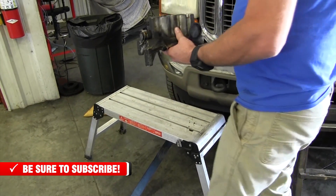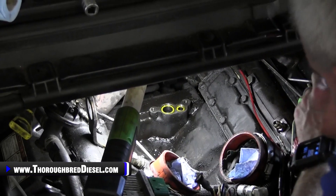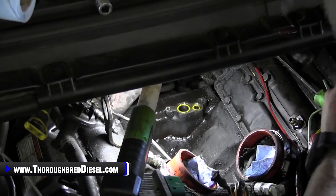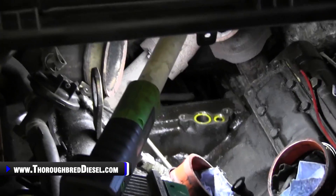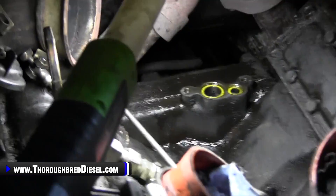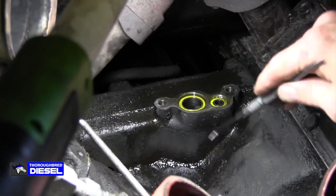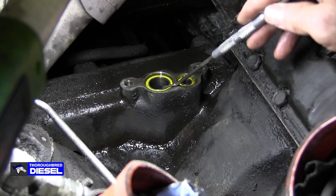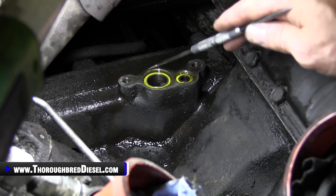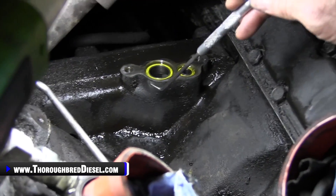Now let's get in the engine valley and we'll show you some places up there as well. Here are some of the most common places on topside to begin looking for your oil leaks. This is actually where the turbo pedestal is going to attach to the engine block. You have your oil supply here and then your oil drain back — you can get leakage here.